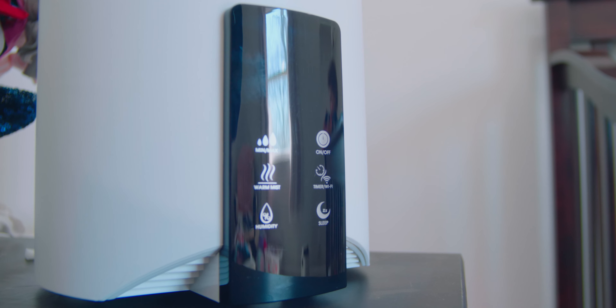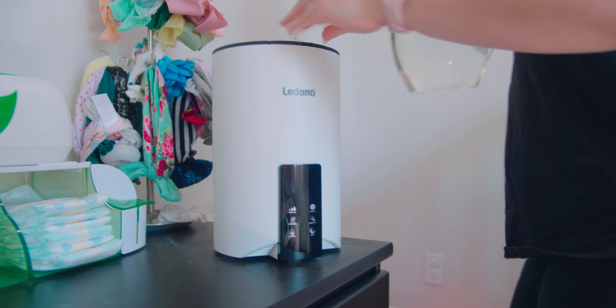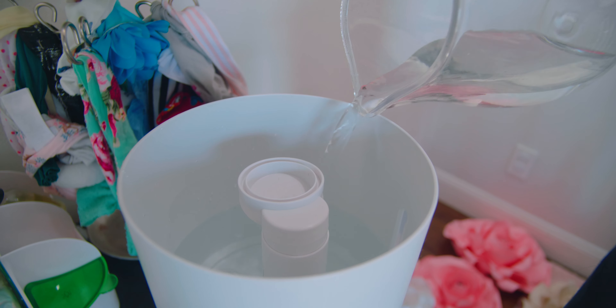Hey guys, I'm here to talk to you about the La Dante Humidifier. This was gifted to me, but these opinions are my own.